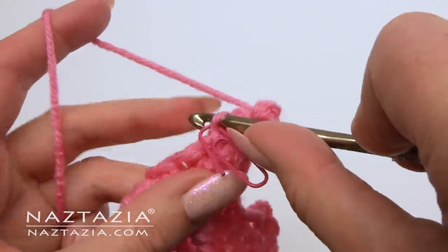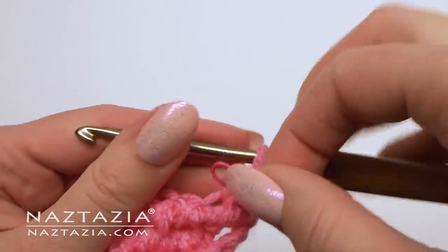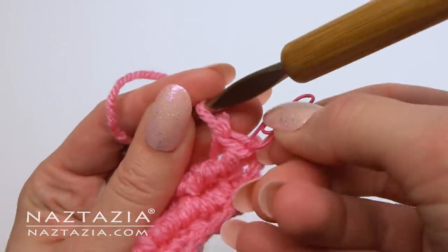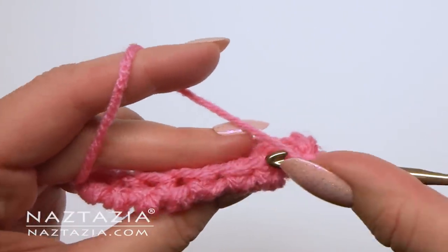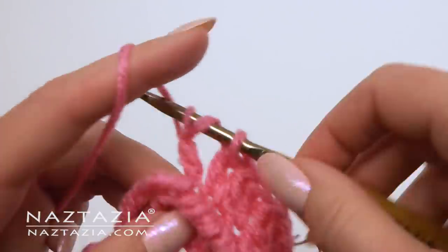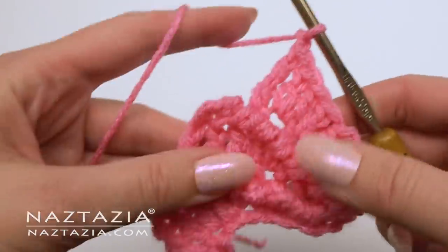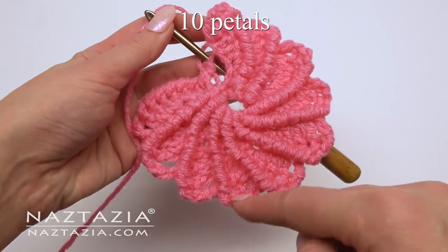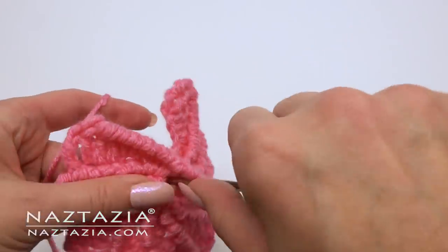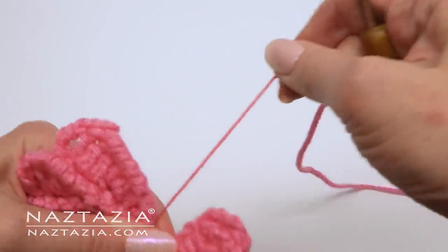The third petal is a repeat of the second petal. Working in the back loops, do the stitches again. Start off with a single crochet stitch and mark it in its back loop. You'll end with a treble crochet stitch, and then do the reverse single crochet back. I like to make 10 petals with this flower. After the last petal, slip stitch into the ring.